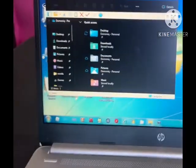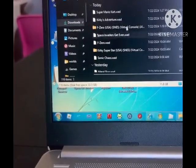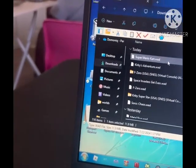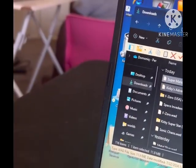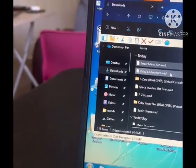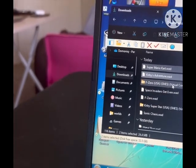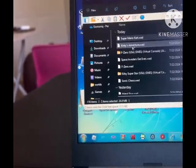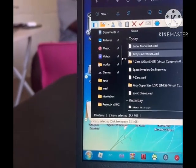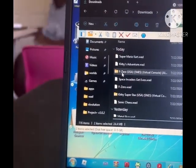Back to this — go to your Downloads folder. These are the WADs I got. You want to select them all — I'll hold Control and click to select them — and then you gotta put these into the WADs folder on your SD card.